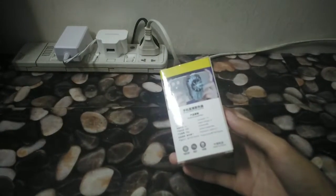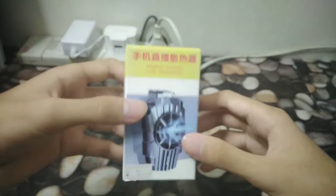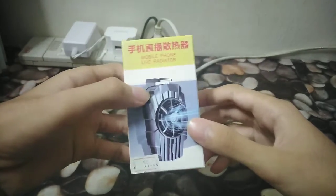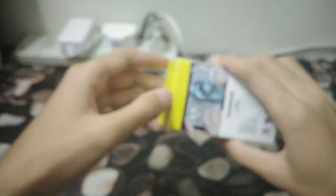My camera is so bad, sorry about that guys. Let me just zoom in a bit — my camera is dying, I can't even focus. I'm going to use my phone camera instead. We're gonna have to live with that. My phone camera is absolutely terrible, sorry about that. Without further ado, let's just unbox this thing.